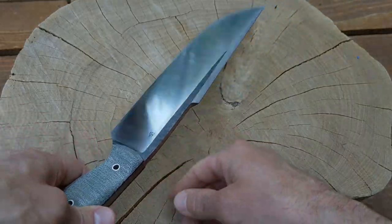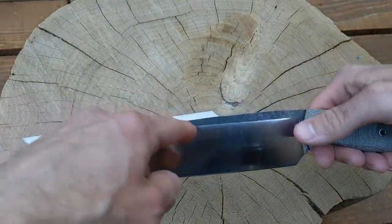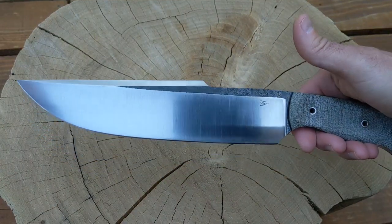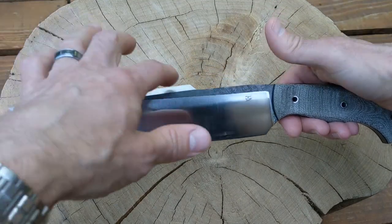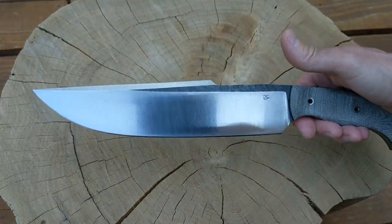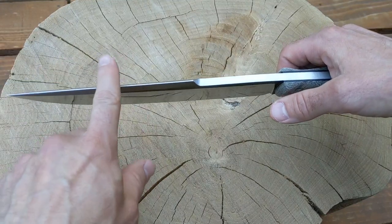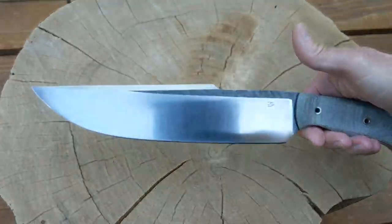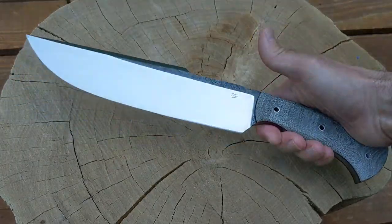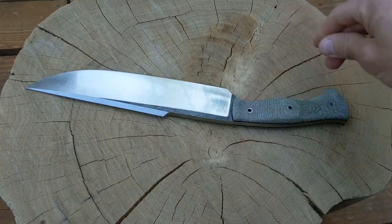The balance is about an inch forward of the handle, which is really where you want it on a big chopper. I guess you'd call this a harpoon style. Function-wise, that adds a little extra forward weight for chopping. Some people might not like it — if you're going to baton, it might chew up your baton a little more — but I like it visually and I like the balance it adds.